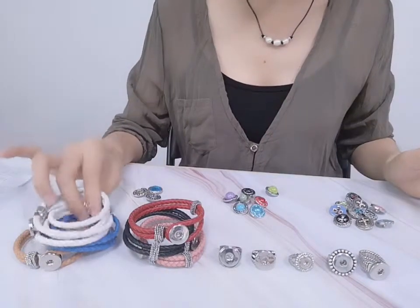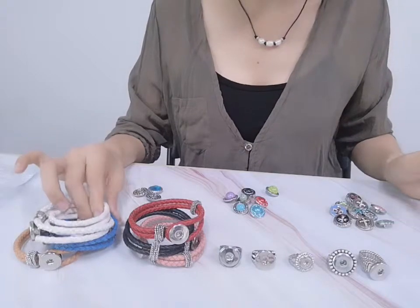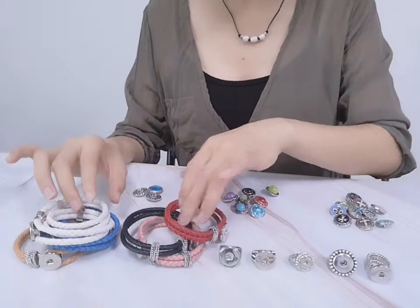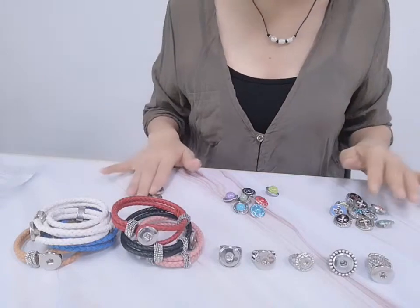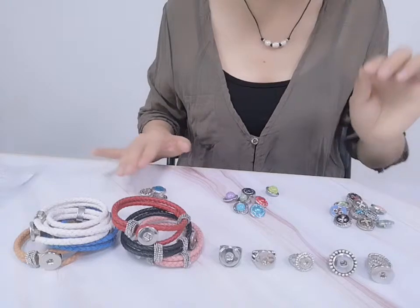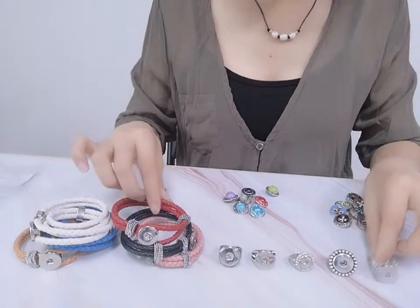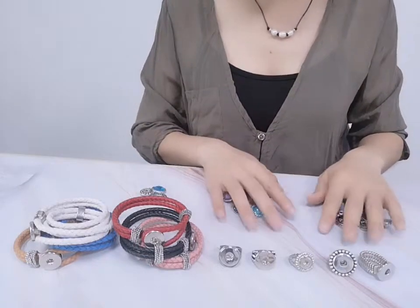Okay, so I put our snap jewelry accessories here. This is a ring base. This is a leather bracelet. And this is three designs for snap buttons. We can use these in our ring, snap rings, and with this leather bracelet.